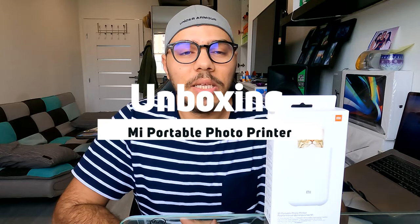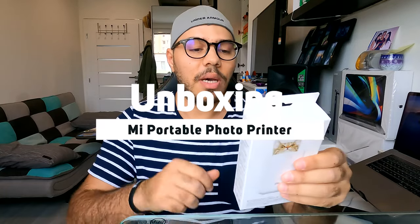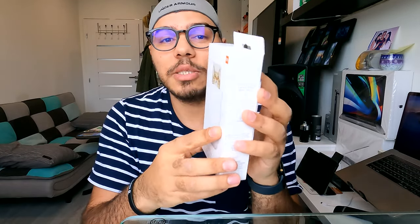Hello everyone and welcome to my channel. Today I'm excited to unbox with you the Mi Portable Photo Printer. This is the pocket printer with zero ink technology — it does not require any ink. This is the new generation of printing, so let's go ahead and unbox this printer.